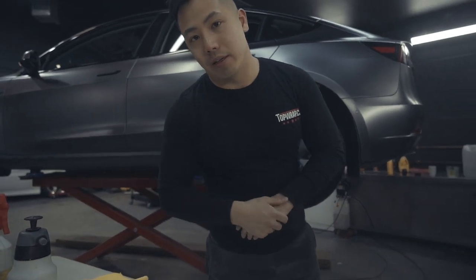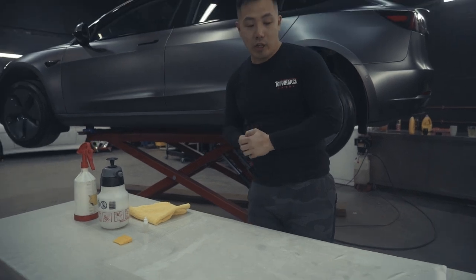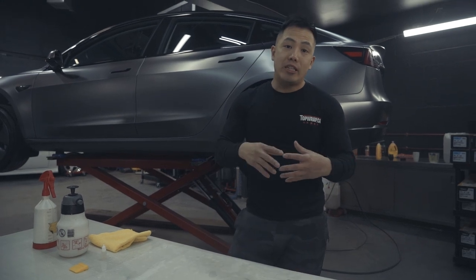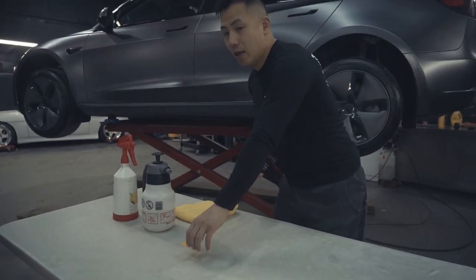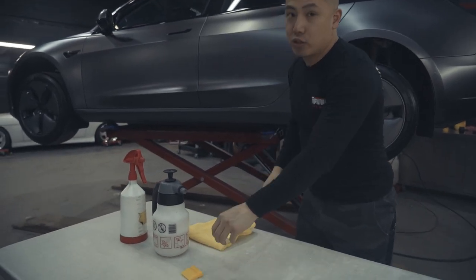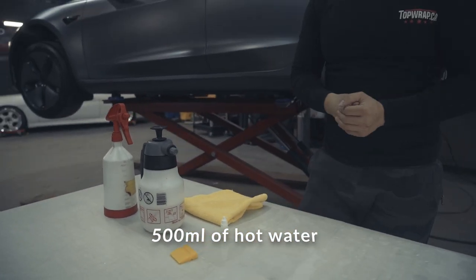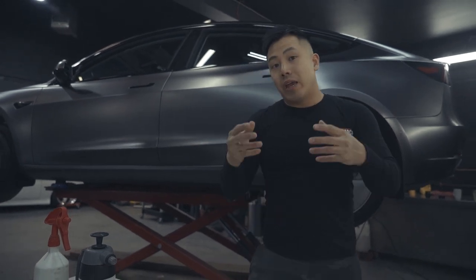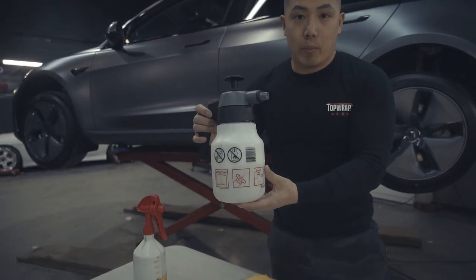Let's go over what's inside the kit and what you're going to need. In the kit there is a rear quarter panel protection piece for each side, and two pieces — one for each side of the door. You'll also have a yellow turbo squeegee and a soap solution mix that you'll mix into 500 milliliters of hot water. Hot water is softer on the hands and helps you maneuver the material better. You'll also need two spray bottles — we're using a pump sprayer here.